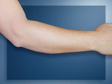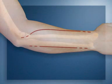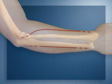To expose the two fractures, separate incisions — one for the ulna and one for the radius — are preferred. A single incision would need too much dissection.